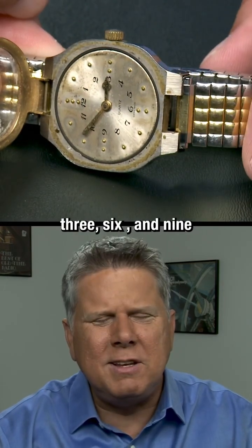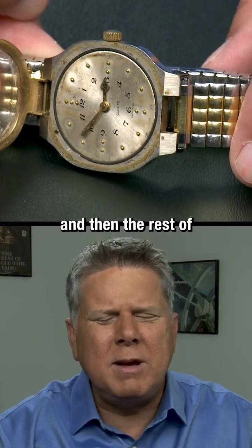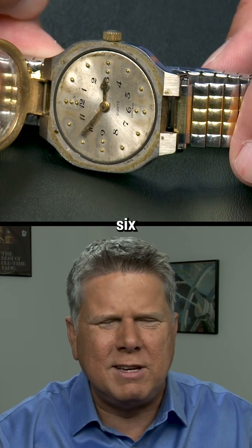So 12 has three dots. 3, 6, and 9 each have just two. And then the rest of them have one dot between the 3, 6, 9, and 12.